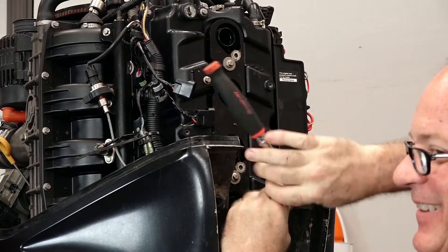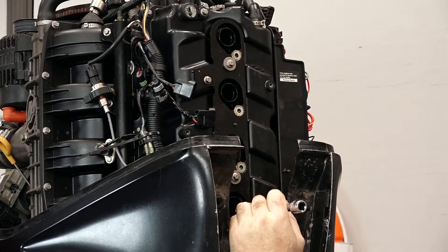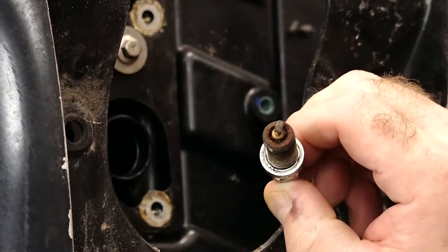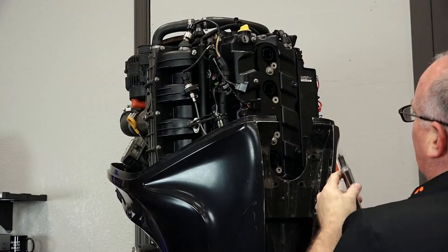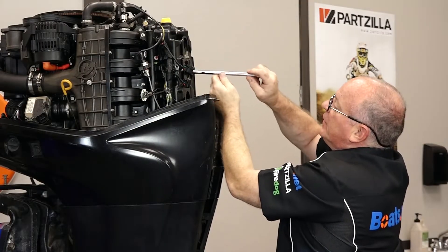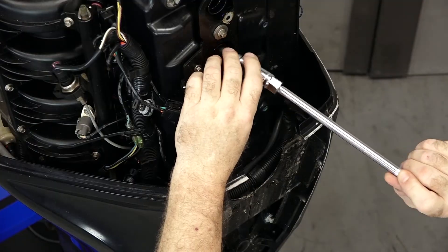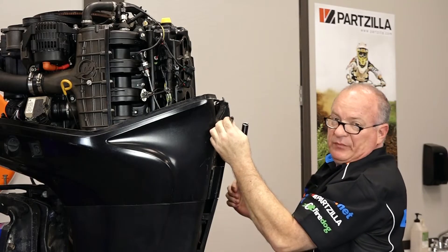That was just in hand tight — I get the feeling somebody's been in here before. Hopefully the plugs you pull out of your engine look a lot better than this — not looking too spiffy either. This is what will happen to your engine on the inside if you set it up without spraying it with fogging oil and then let it sit for a long period of time. It'll actually rust the inside. Number two didn't look that bad, but three and four look terrible.